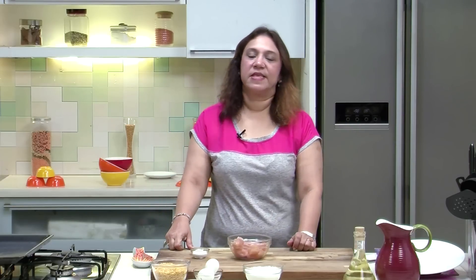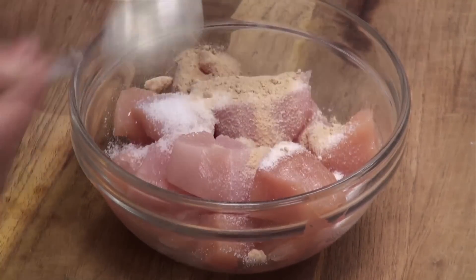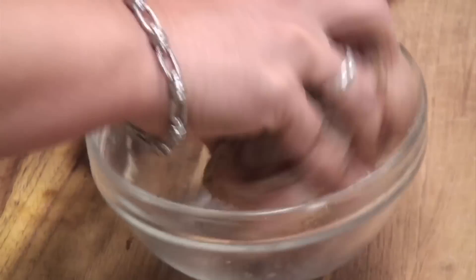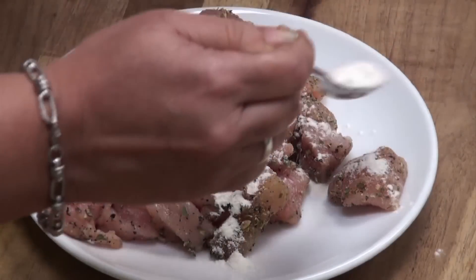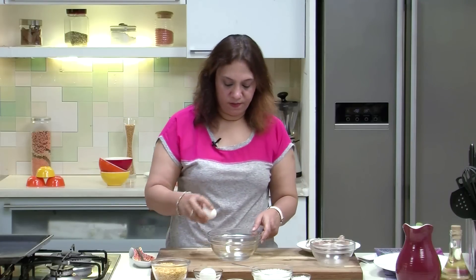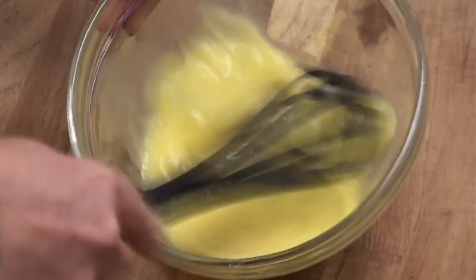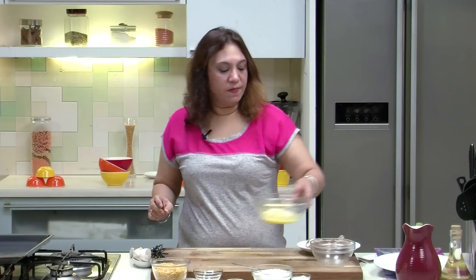Let's take the Chicken and season it. Add the Salt, the Garlic Powder, Pepper Powder, and the Herbs. Mix well. Dust it with some Flour and keep it aside. In a bowl, break the Eggs, beat it and keep it aside.